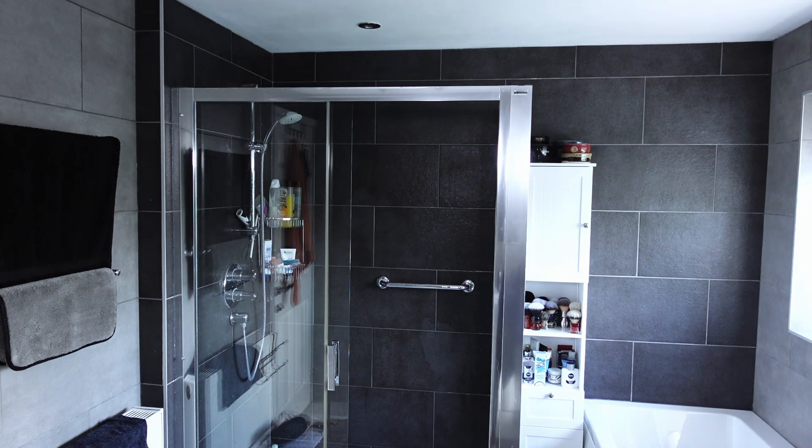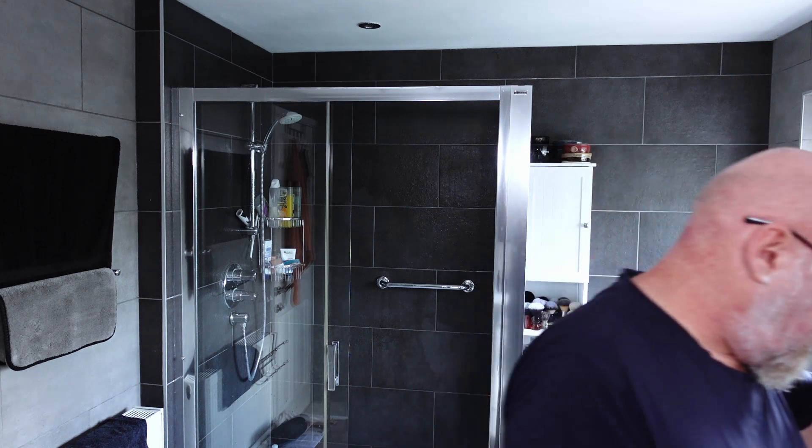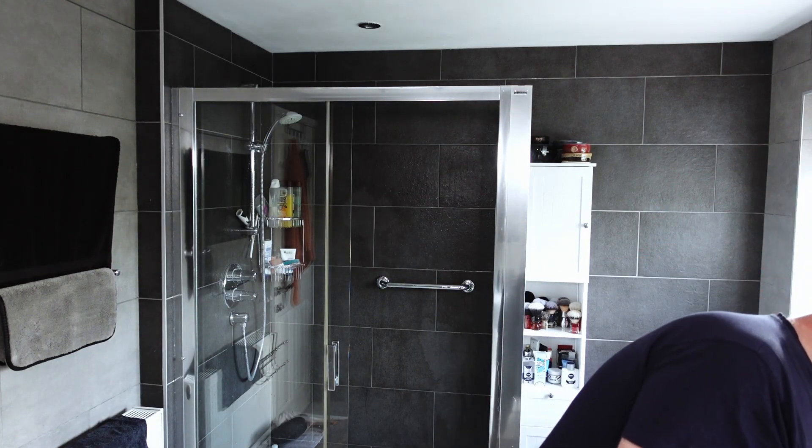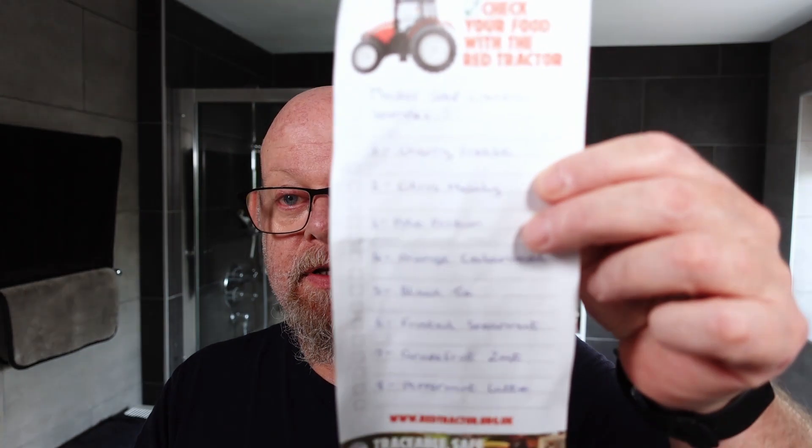Now the soap today is from Craig. He wrote a note saying: as promised, a selection of Master Soap Creations samples — feel free to mention on the video where you got them. I hope you enjoy them. All the best, Craig. So I got them from Craig. He sent me eight soap samples from Master Soap Creations.